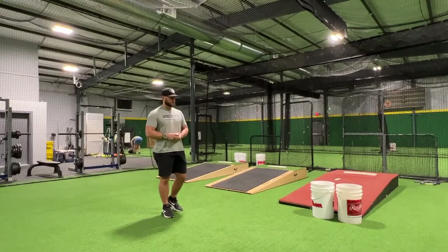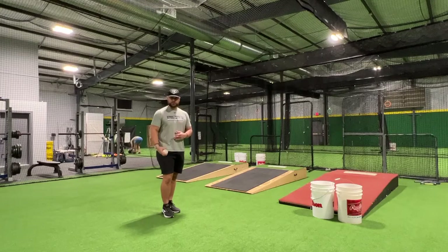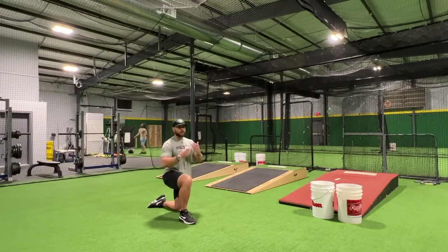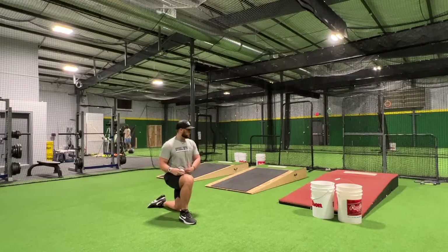The next drill I like to work on with the kids is making sure that we're generating power from the drive leg, but we're also being in an athletic stance to be able to do so. What I mean by that is I'll start with my right leg up and my left knee down. Now, when we come up out of our stance, we're not standing straight up — you're going to come up and stay squatted into this drive leg.